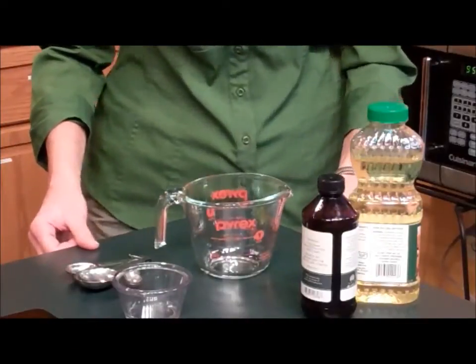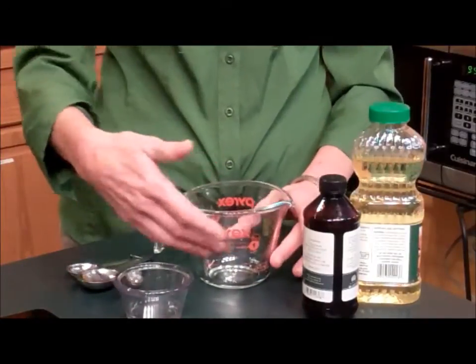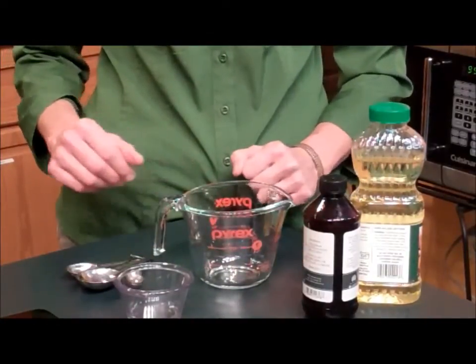I'm here in the kitchen at Colorado State University and I'm going to show you how to measure liquid ingredients. To measure liquid ingredients, your basic equipment includes a liquid measuring cup which has the lines and the measurement marks on it.